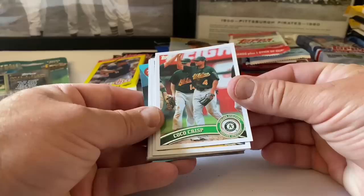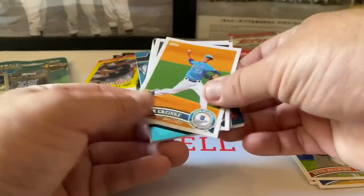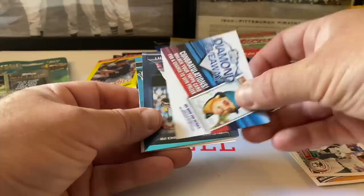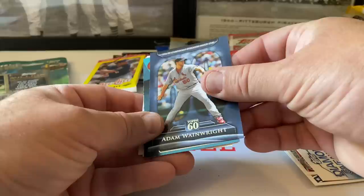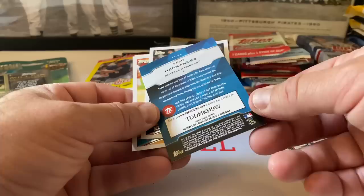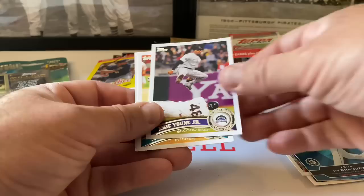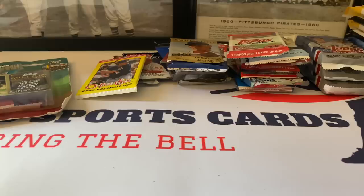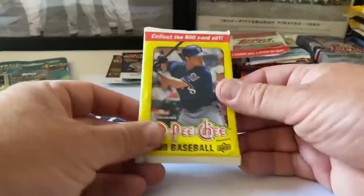Coco Crisp starts us off. Matt Caps, Kevin Millwood. Brewers team card, Batista, Coner, Cabrera home run leaders 2010 - diamond giveaway code, obviously expired. Adam Wainwright - nice ERA Cardinals insert. Felix Hernandez, a very cool insert. Eric Young Jr., Clay Hensley, and John Lannon. I don't think any of those are rookies.